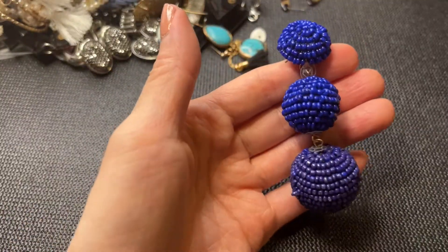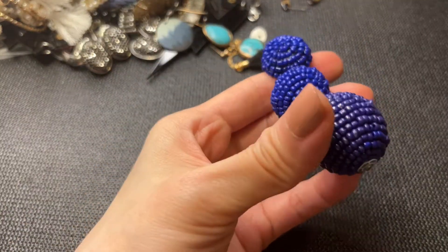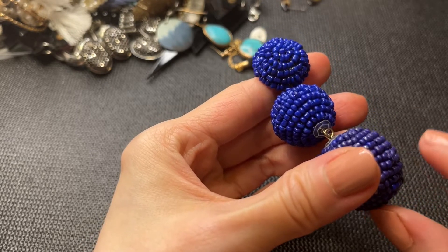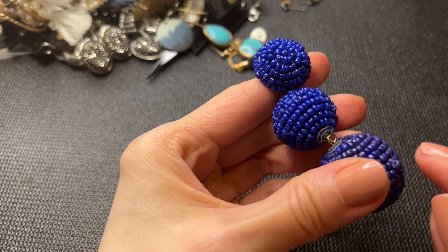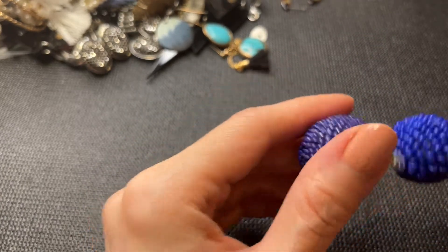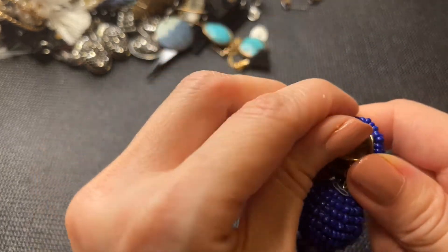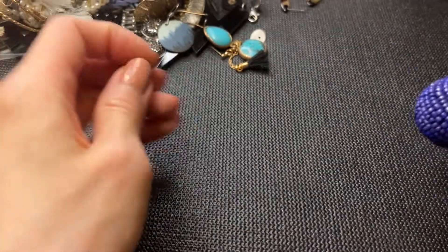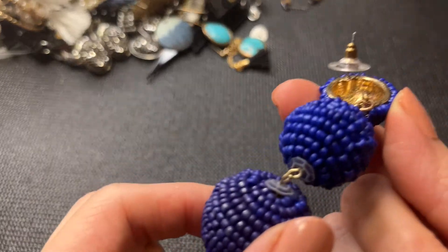We have this beautiful cobalt blue bubbly goodness — a bead just needs to be tucked back in. This looks like a Bauble Bar piece. The earrings are stuck in there. These are not marked.